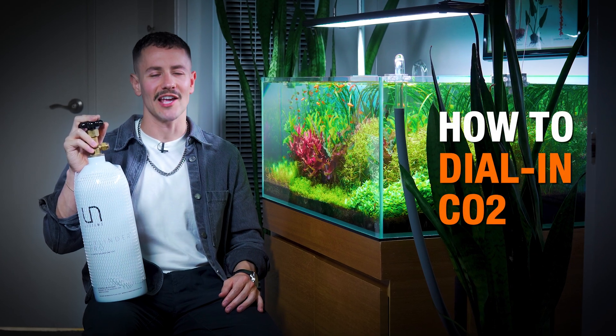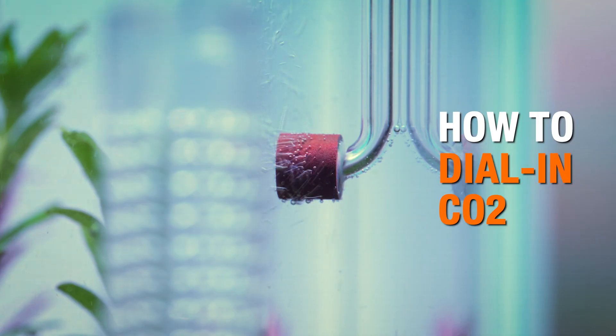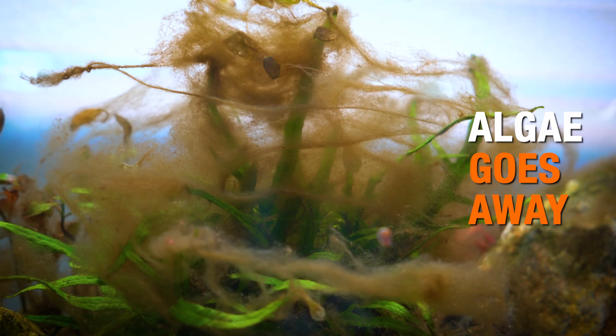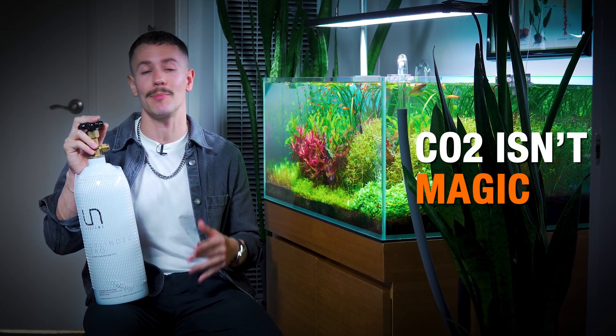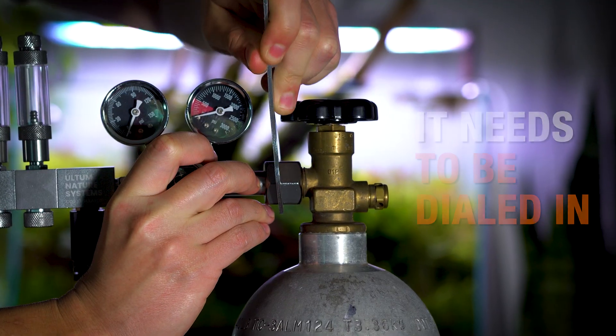Today I'm going to show you the exact process I use to dial in my CO2 perfectly for my planted aquarium, so that your plants pearl, your fish are happy and safe, and algae goes away. A lot of people set up CO2 and expect magic, but the reality is it all comes down to how you dial things in.